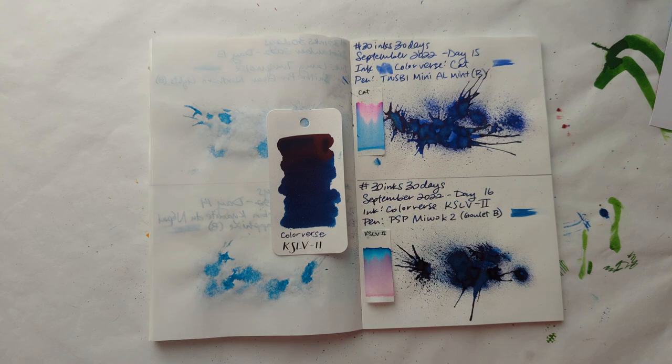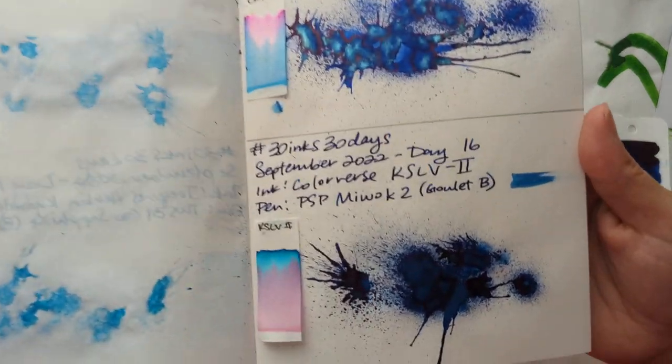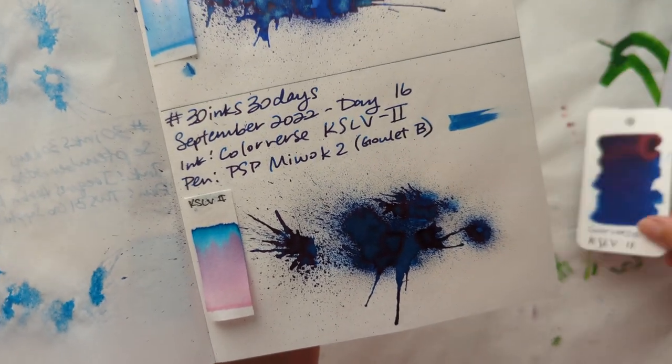Hi friends! Welcome to day 17 of 30 Inks 30 Days. Quick look at yesterday, which was Colorverse KSLV2 — this lovely blue with some deep red sheen. I like it.